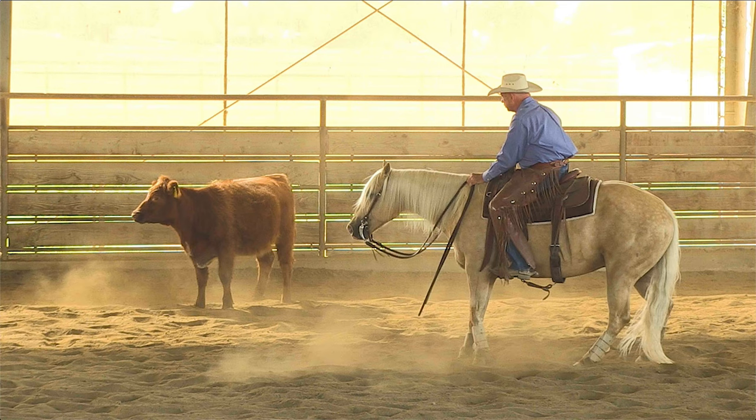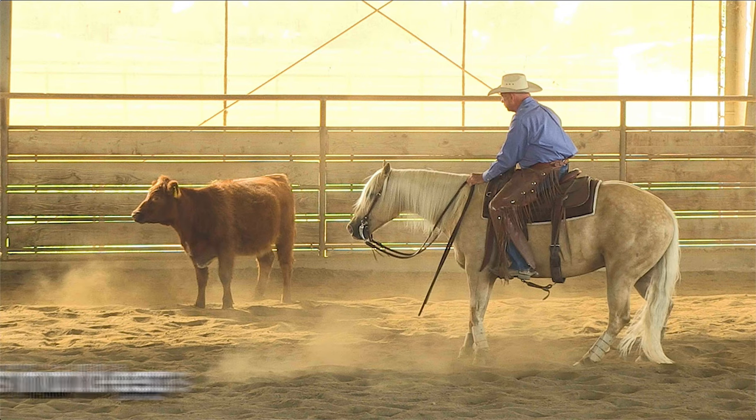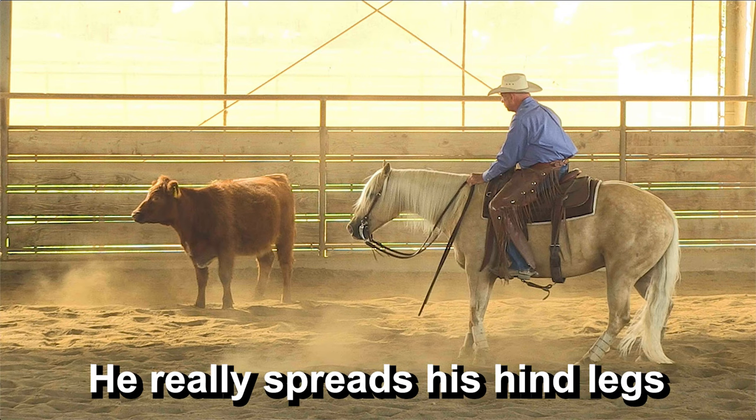There are a few things I want you to pay attention to while this horse is working. The first thing: notice how much he spreads his hind legs as he's working. A cutting horse has to have a wide base in order to move his front end clean, so they have to spread their hind legs to do that. If you have a horse that won't spread his hind legs, you're really at a disadvantage. You almost don't have a cutting horse if they won't spread their hind legs — it's just mandatory.